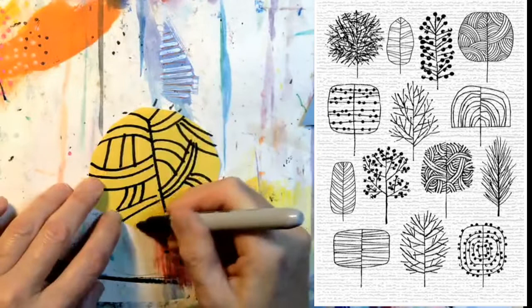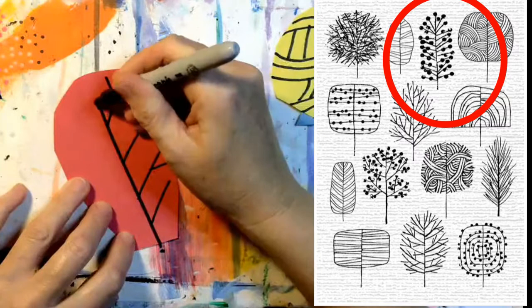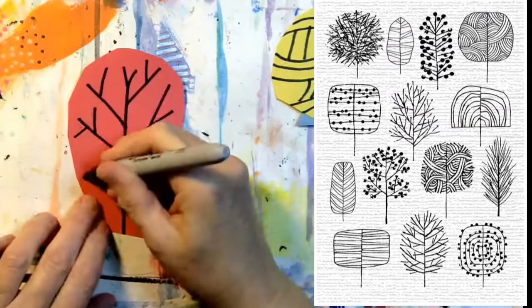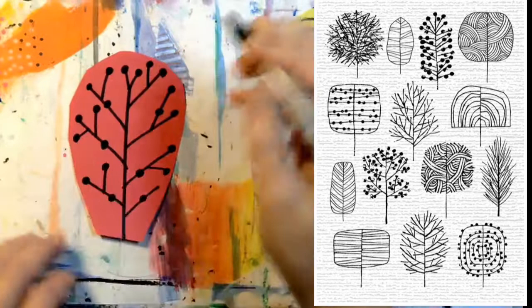Again, I'm starting with a vertical line down the middle. I'm going to try to draw this tree — notice that it has a lot of Y-shaped branches and then I'm going to come back and add dots just to make it interesting. Remember, these trees are kind of whimsical and fun. These are not scientific illustrations. These trees are filled with patterns and designs; they are inspired by nature.